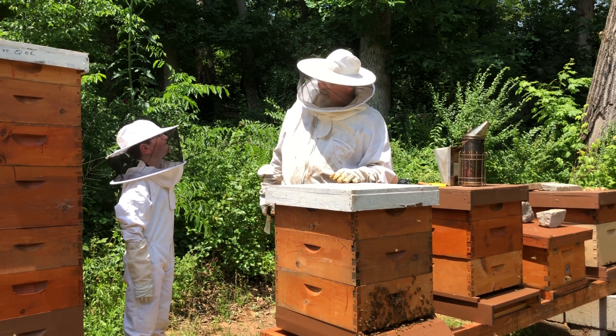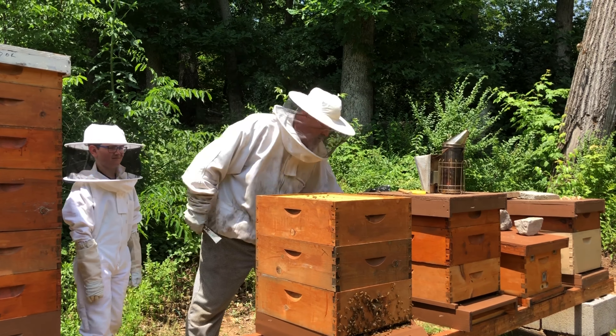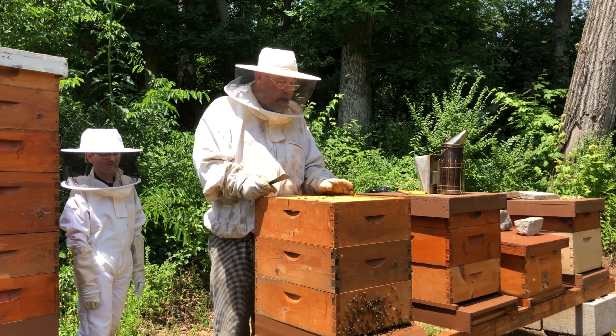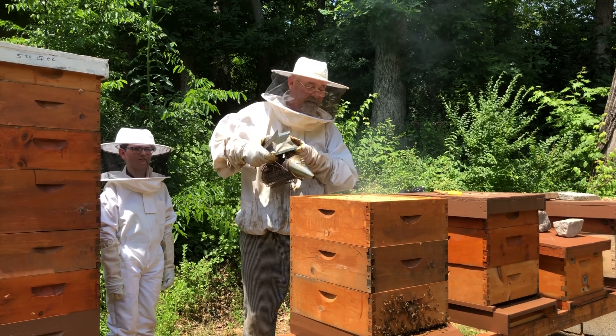Aren't you glad you got the suit on today, Bryce? So what we're gonna do is open this colony up. We just built the queen a couple weeks ago on this hive, and we're gonna capture some honey — and we'll probably have to run at some point too.